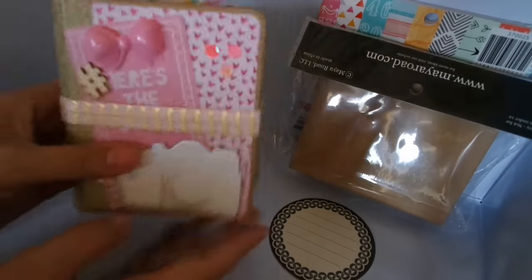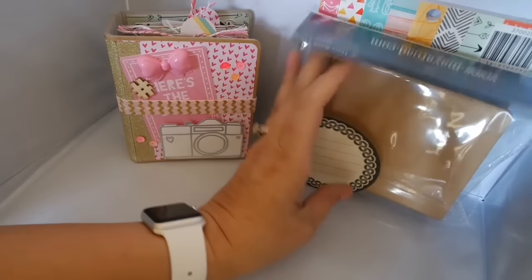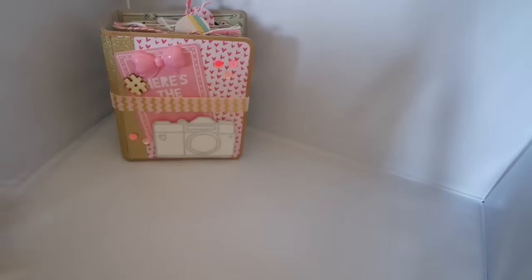I look forward to filling this up this weekend for my LA trip, and I hope to bring back some Daiso goodies and some bling from the Fashion District. Thanks so much for watching — I will be back with some What's New at Art Attack.